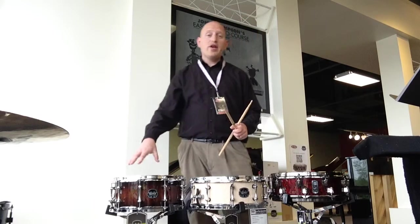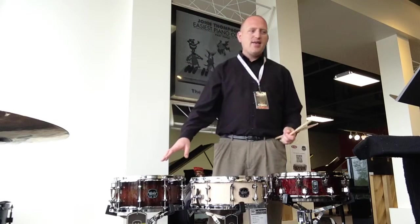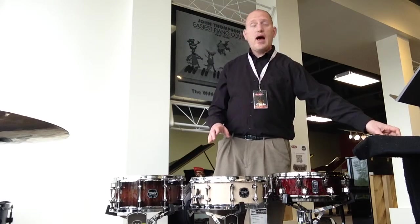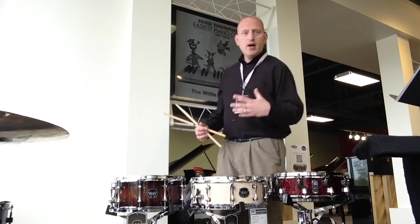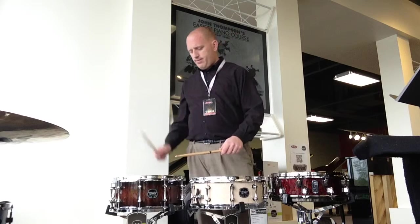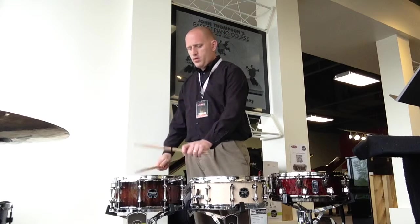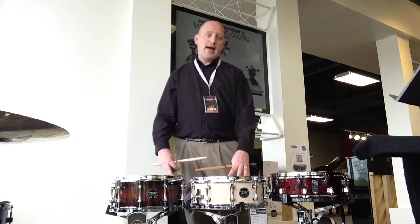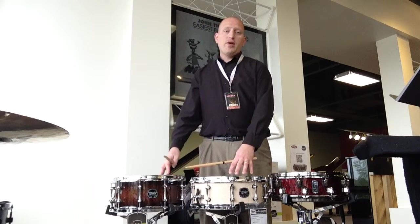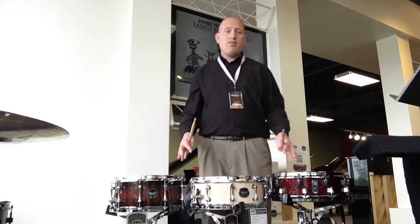And over here is the Armory Exterminator snare drum. This drum is all about mass impact. It's got a birch and walnut hybrid shell, and it's got a really broad sound and a really powerful attack as well. The Armory snare drums here at Willis Music are $259.99 — so you've got the Armory snares and the Black Panther, both from Mapex.